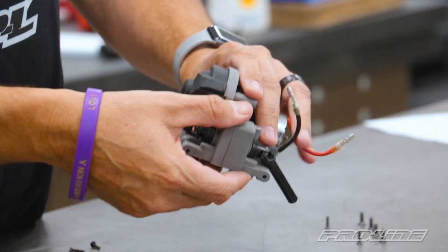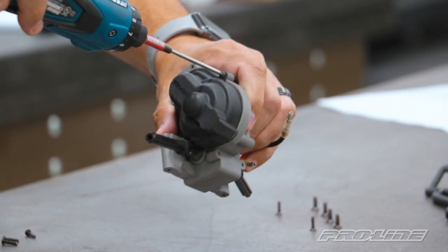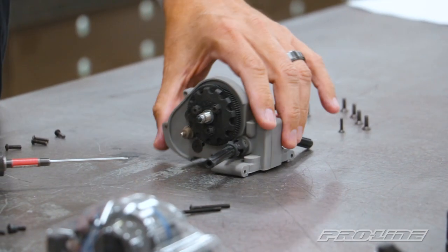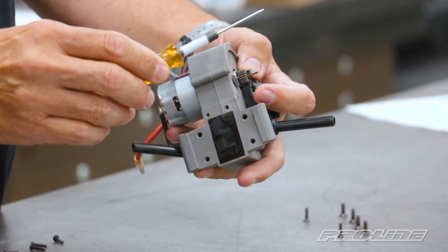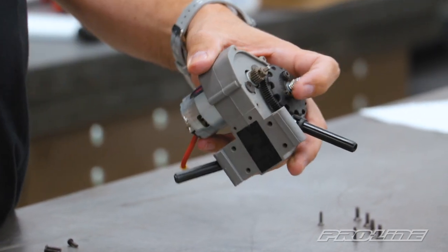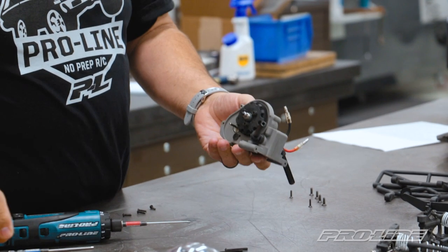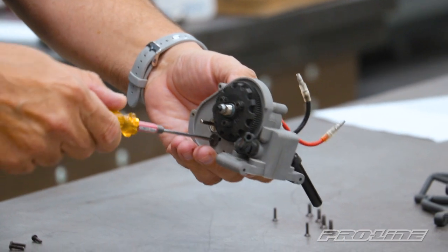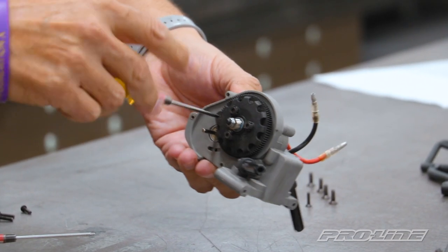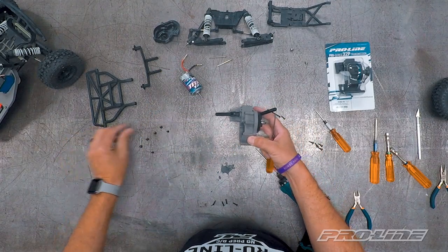Now we're going to remove the motor itself from the stock transmission case. Start by removing the gear cover, which has two 2.0 size screws holding it in place. Put that aside — we're not going to use that again. Now we're going to remove the stock pinion using a 1.5 hex tip driver. Loosen up the set screw — sometimes it's a little bit hard to pop off, so use some pliers to get it off. Next we'll remove the motor itself, which uses a 2.0 wrench to take the motor screws out. The 32 pitch transmission comes with heavy duty hardware to attach the motor, so we will not be using these screws again.